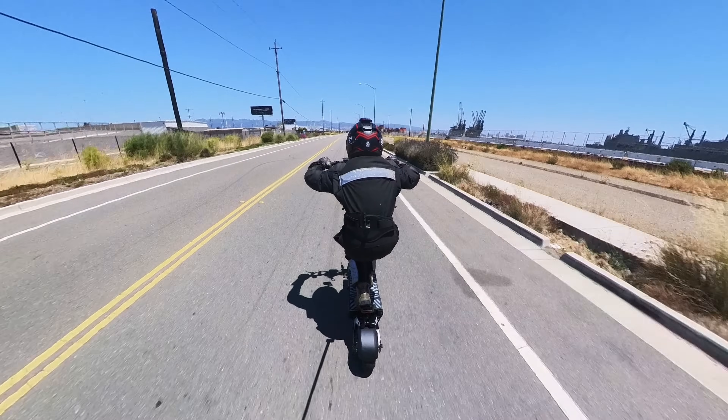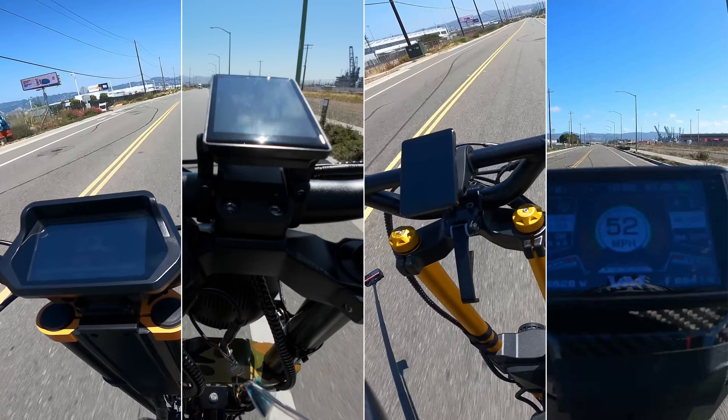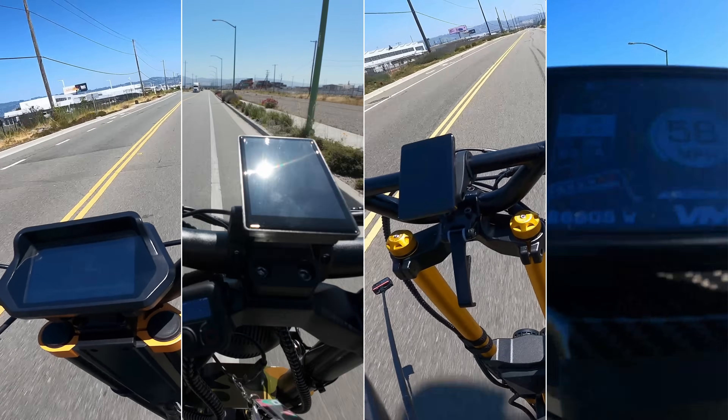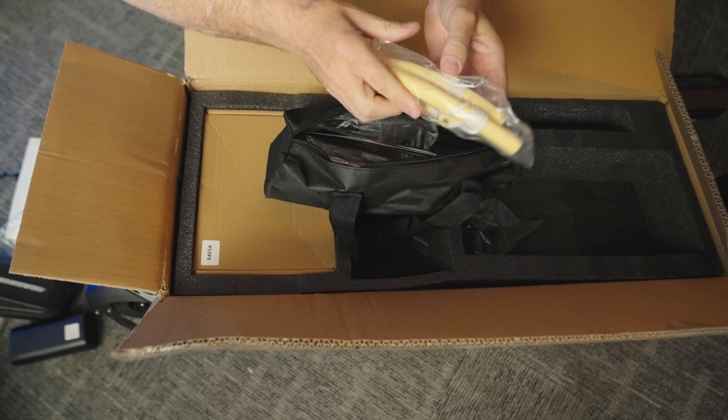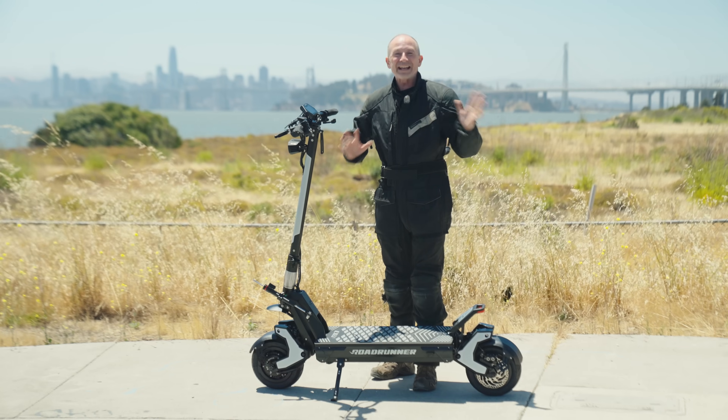We're going to do two things: a speed run challenge, pitting it against the world's fastest production model electric scooters. And we're going to unbox it and show you all the unusual things that come in the box with this scooter. We've never seen anything like it.